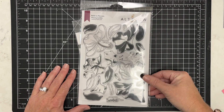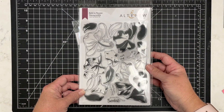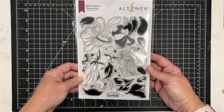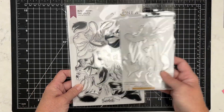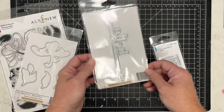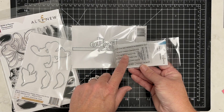Hey there, this is Katherine from Katherine Cartwright Crafts, welcome to the Scrapbook Pal YouTube channel. Be sure and subscribe if you aren't already a subscriber. Today I am sharing the Altenew Build a Flower Honeysuckle stamp and die set, as well as this little tiny Sentiments Hello die.